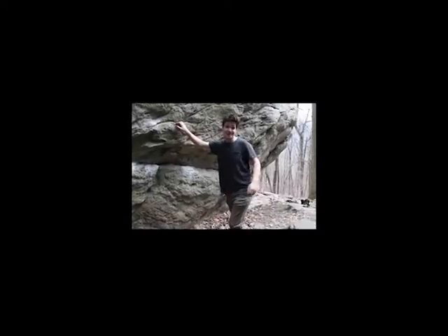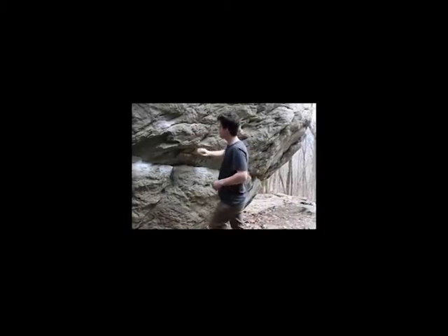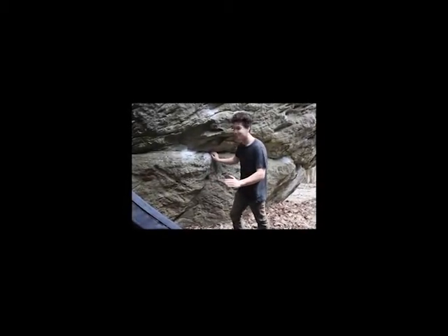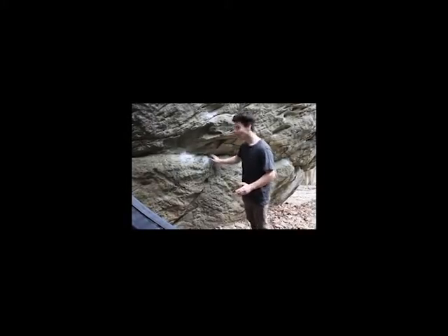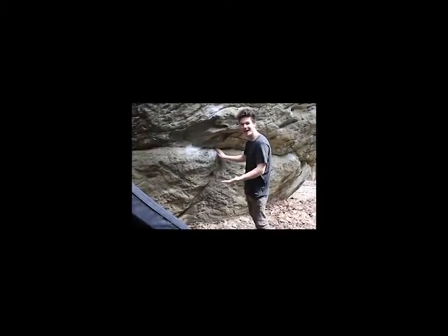Hello, my name is Tucker Foster and today I'll be explaining some climbing terminology. So this right here would be defined as a slopey shelf. This is characterized by a large shelf-like feature in the rock, but it is not completely flat. You can see how it slopes down, hence the name sloper.